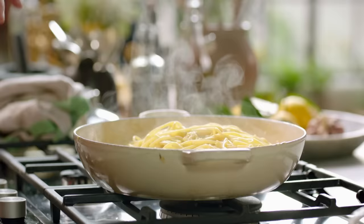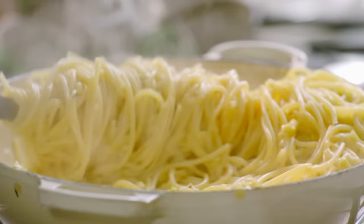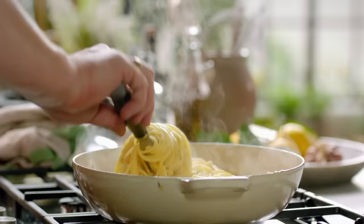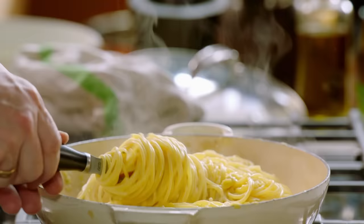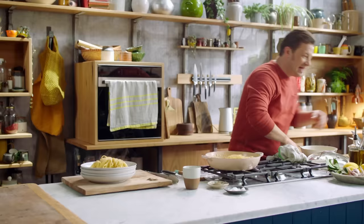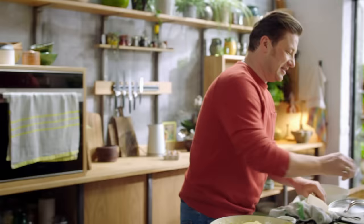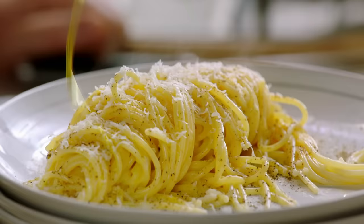Let's plate this up. Just roll it around in that sauce — you can see the leeks have almost cooked into nothing. They surround the pasta completely but you can barely see them. Over to the plate, then hit it quite generously with black pepper — it gives that classic flavour. A little parmesan and just a kiss of extra virgin olive oil.